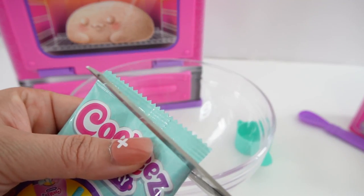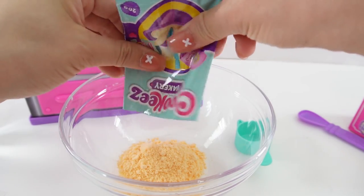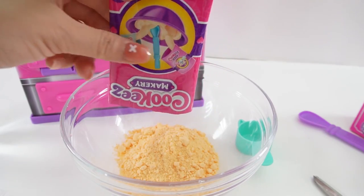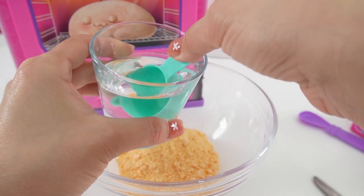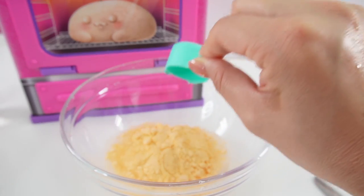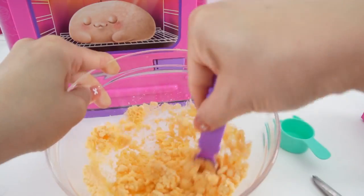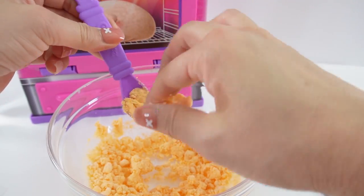Let's go ahead and pour in the mix. And then we need one scoop of water. Now we're going to stir for two minutes. It's coming together. Okay, it's time to get our hands in there.